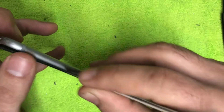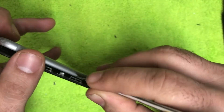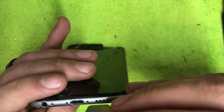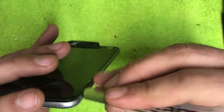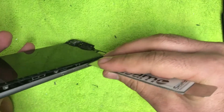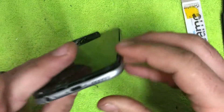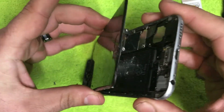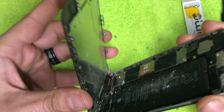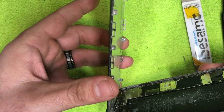Just go around the sides. If it feels like it's not coming up, you can pry up just a little bit — same thing on this side. Go down on both sides until about right here; don't go any higher than that. When you open the phone, you don't want to go past 90 degrees, so stay about right in here.